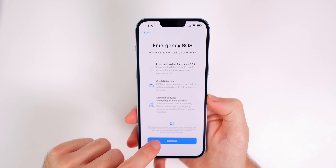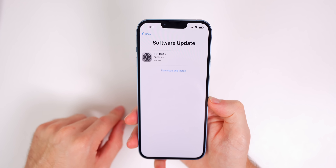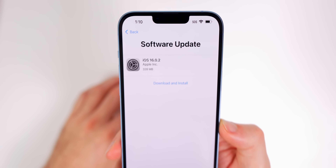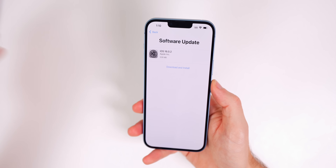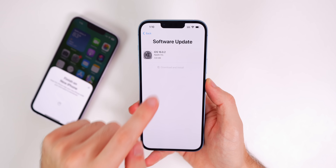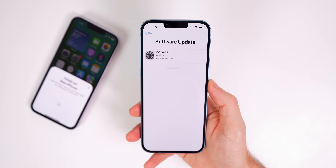We get the Face ID prompt. I am going to set this up because I plan on actually using this phone as my main device for a while to test out battery life and everything. We'll do our first scan, and we're going to skip the mask option and proceed to transfer all our data over.